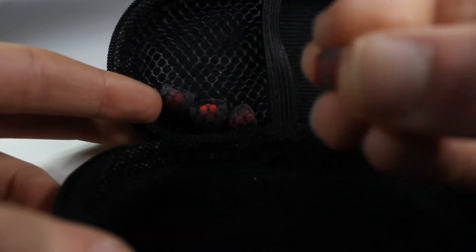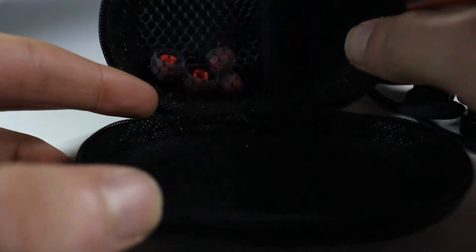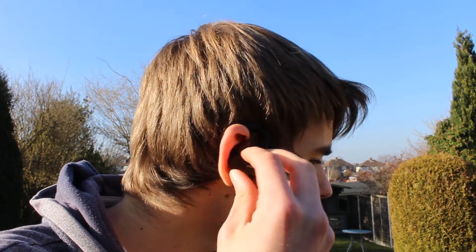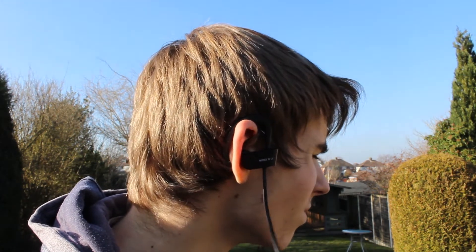In terms of Bluetooth connection quality, I never had any problems connecting these earphones to my devices, so no problem there. They have a pretty good build quality, and their design kind of replicates the Beats style earphones, so if you like the look of those, these look pretty similar, and they're much cheaper.